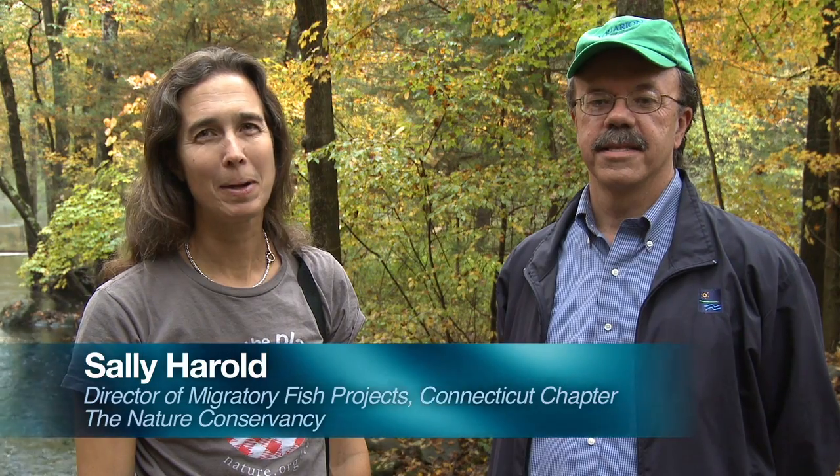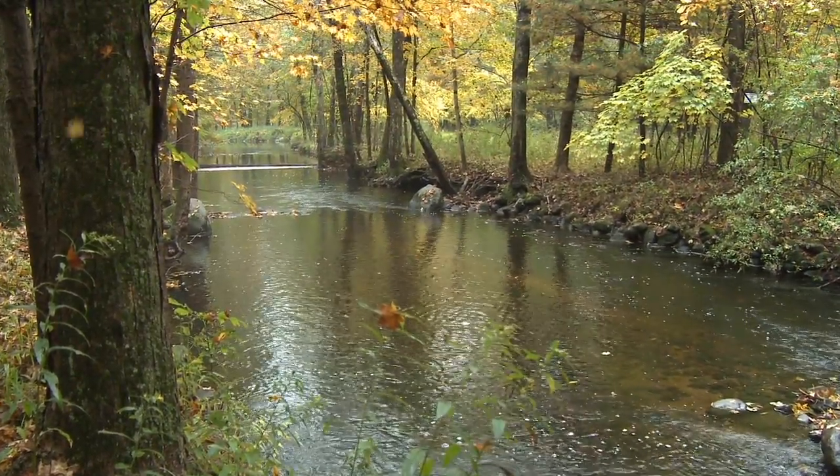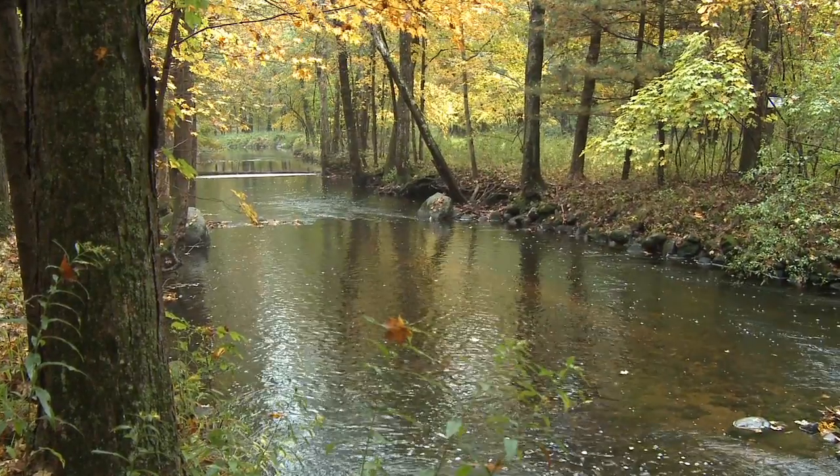Hi, my name is Sally Harreld. I'm director of migratory fish projects for the Connecticut chapter of the Nature Conservancy. I'm here on the Aspatuck River today with John Herlihy. I'm John Herlihy from the Aquarian Water Company. Together we've been working on a project to help eels get out of this river system safely so that they can spawn in the Sargasso Sea. It's an important project because eels throughout their range are in a state of decline, so we're trying to help the population here in eastern Connecticut.